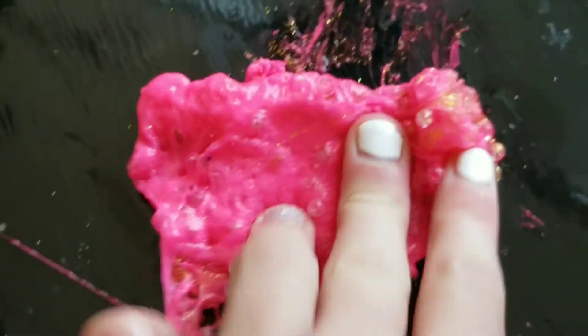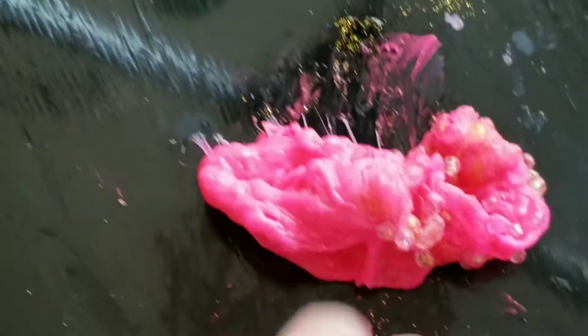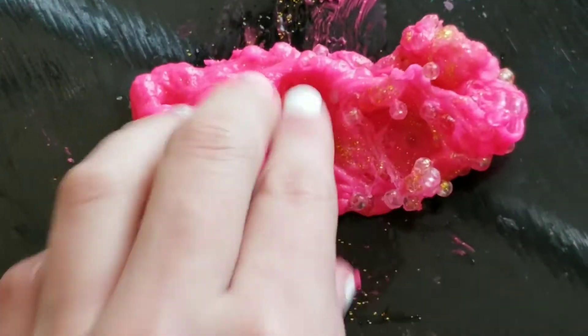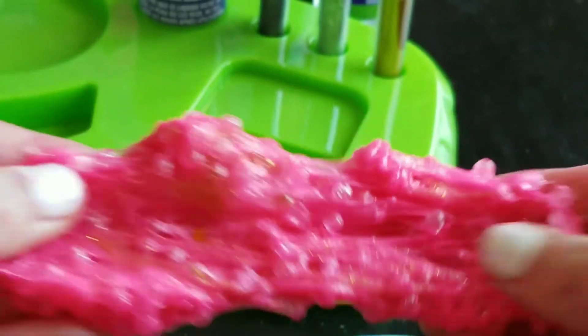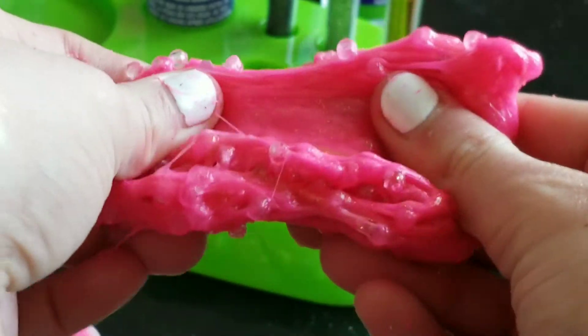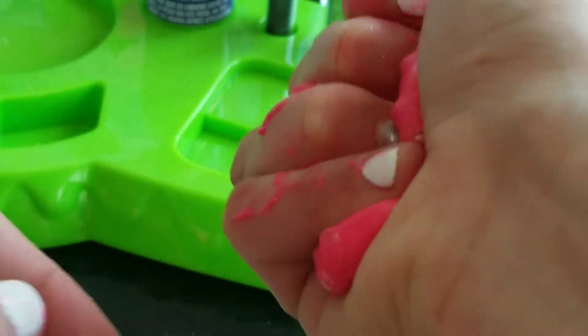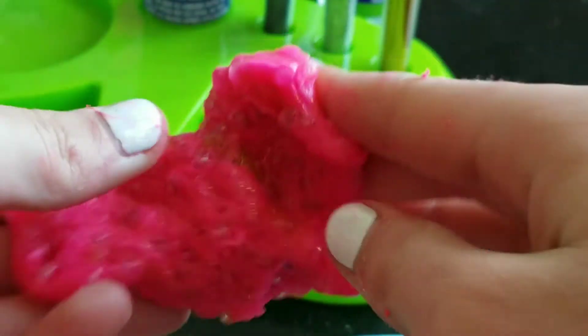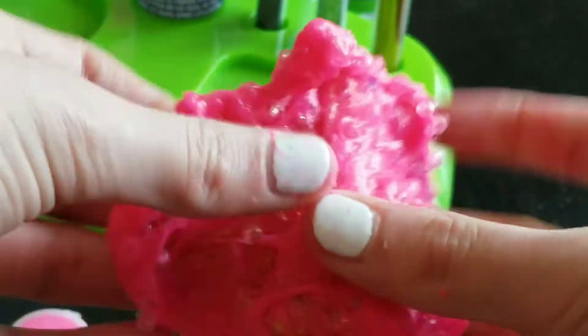So let's just knead this all together like so. And we are done! Here is the final slime results! It looks kind of like bubblegum, woo!